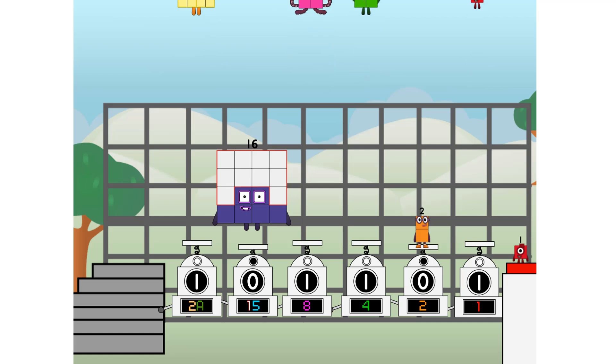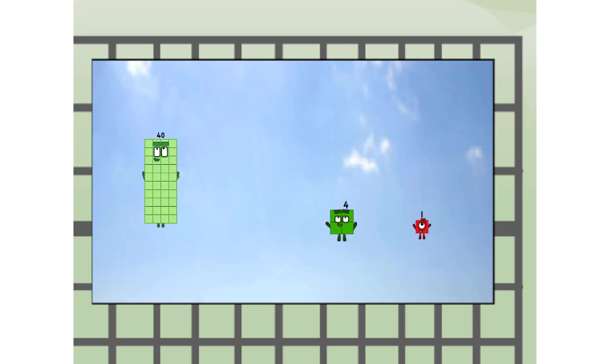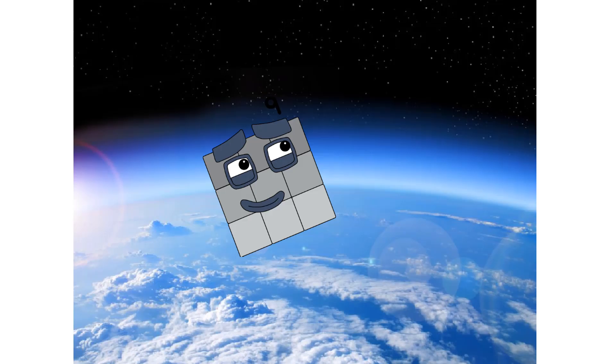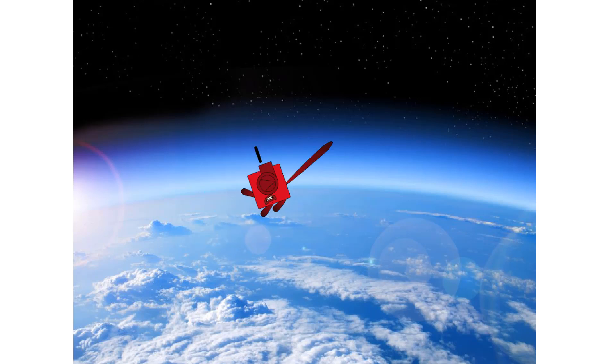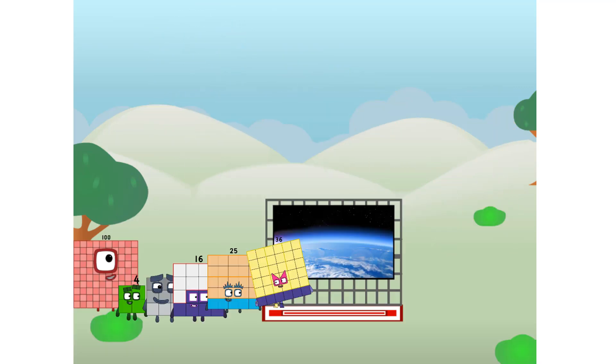45, way up high. Amazing — but not a square. Wait and see. We're two squares. The edge of space. Nearly there. Amazing! We sent a square to the edge of space without rockets. We just need a little more power.